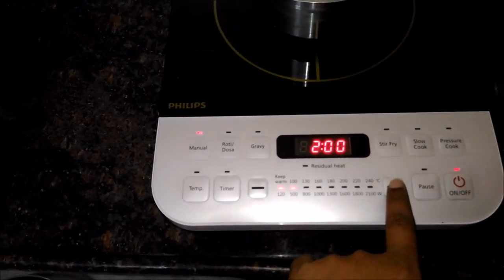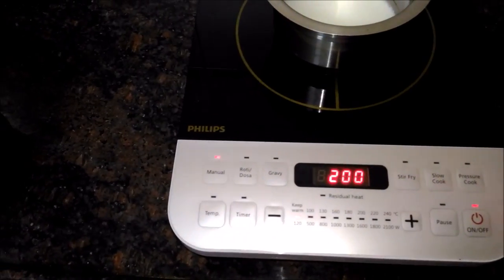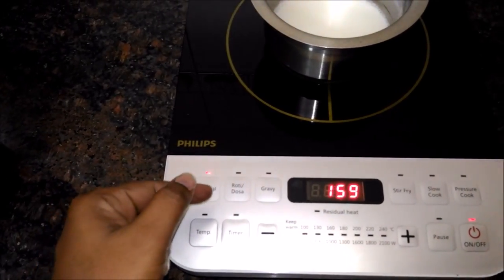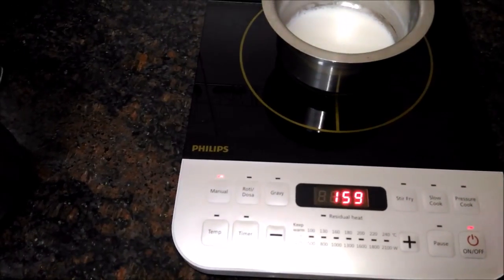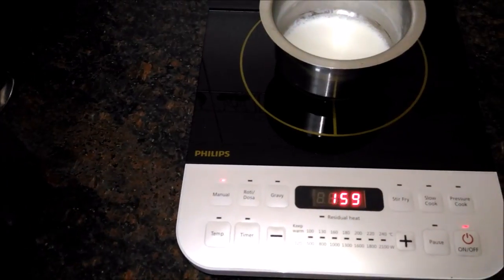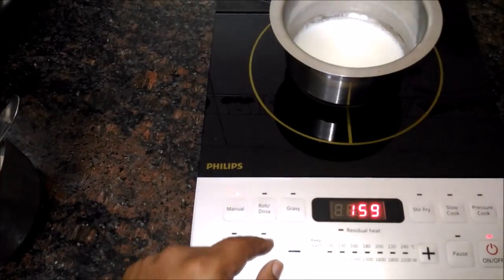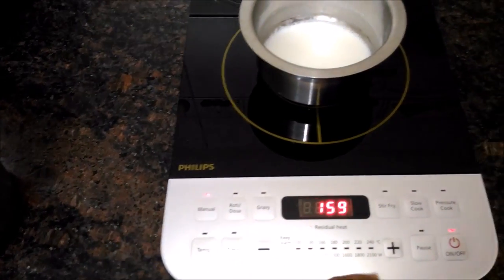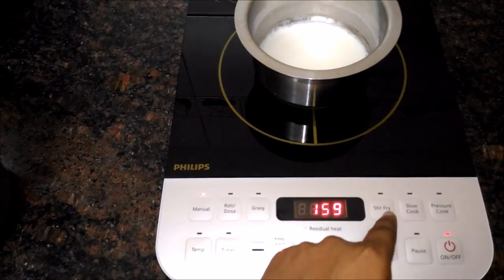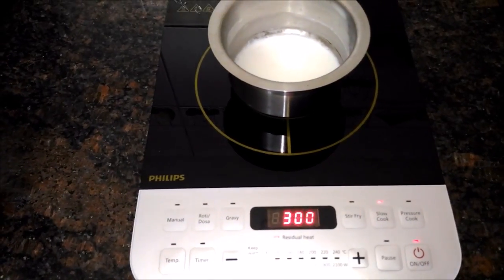There are different types of cooking. One is for milk and water. You can also do chicken fry, stir fry. For slow cooking, you can click the slow cooking button, which increases the time by one more minute.